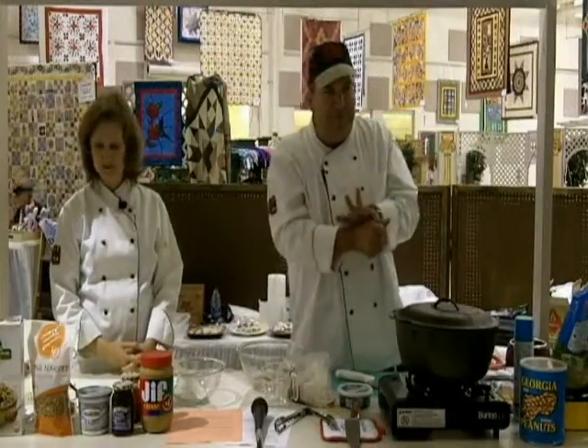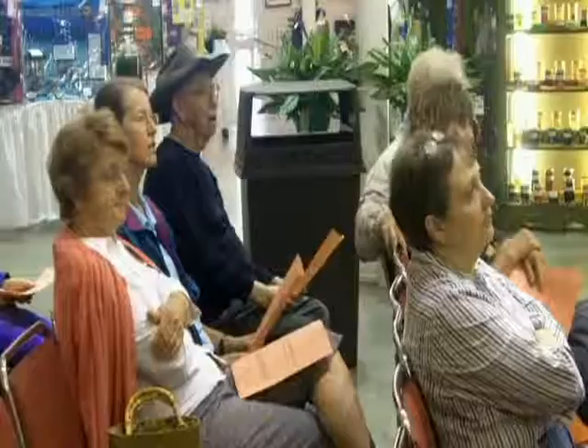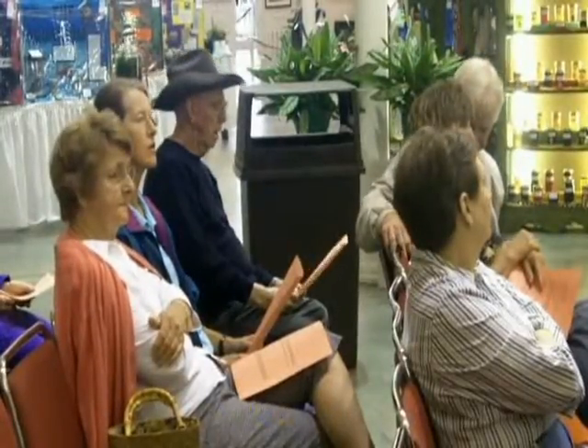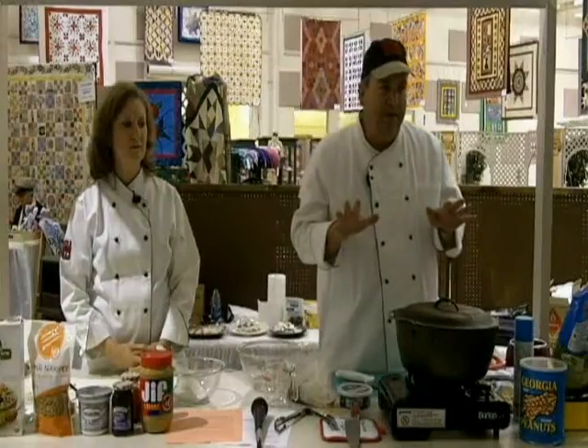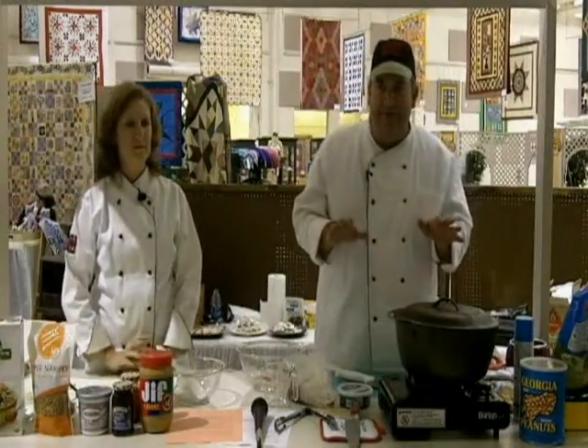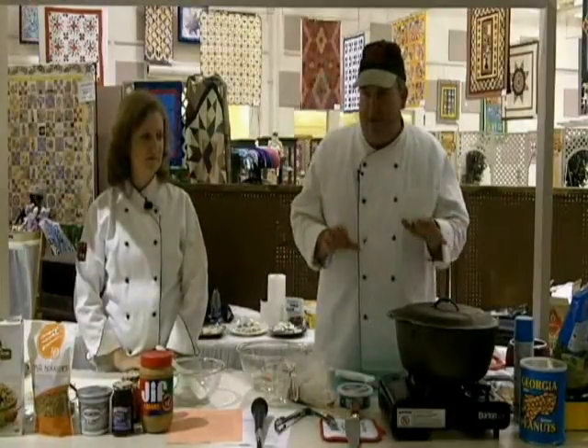Today we're going to do a stuffed pork chop that's stuffed with spinach, blue cheese, and chopped peanuts. It's wrapped in bacon and I'm going to cook it in a Dutch oven right here. It takes about 20 minutes to cook — a real quick prep time — and it's just a really nice dish.